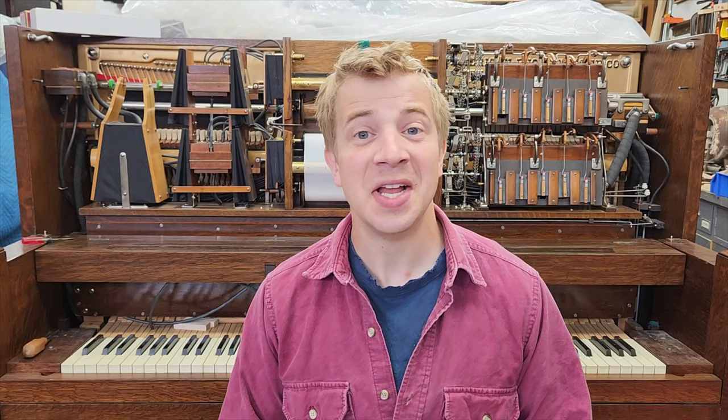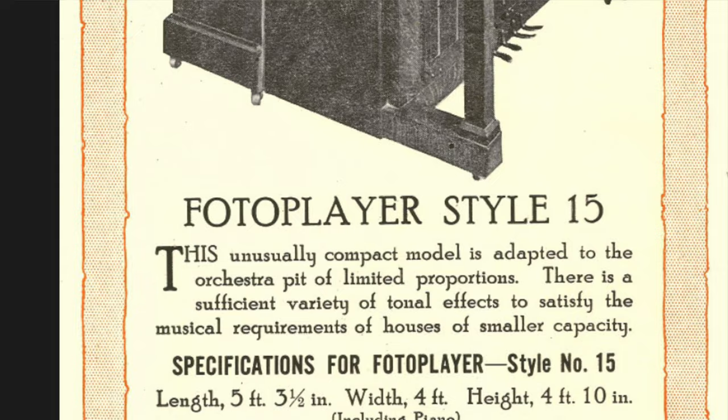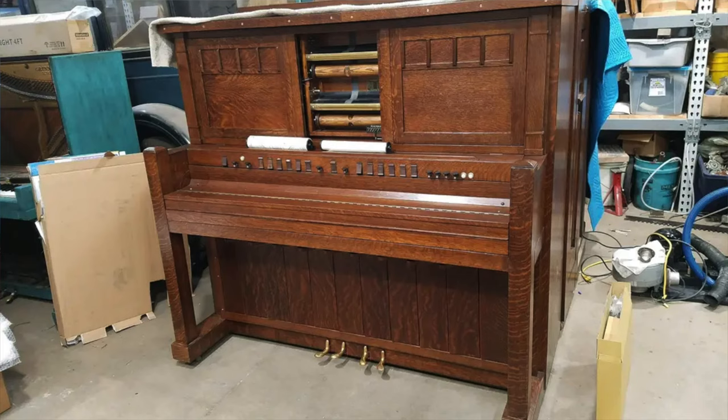Today we'll be looking at the harp guitar feature of the Style 15. To my knowledge, this feature was not offered on larger Photo Players. While this Style 15 was the smallest offered by the American Photo Player Company, and therefore has the fewest features, someone added controls or a tab rail from a much larger machine. Not only does it look dumb, but it is.